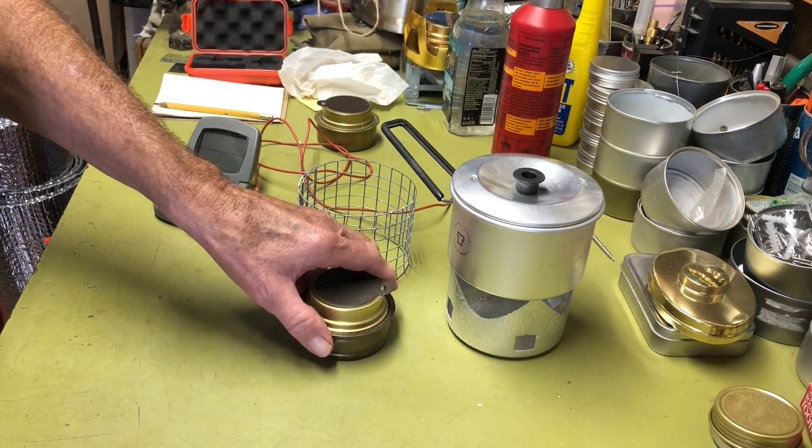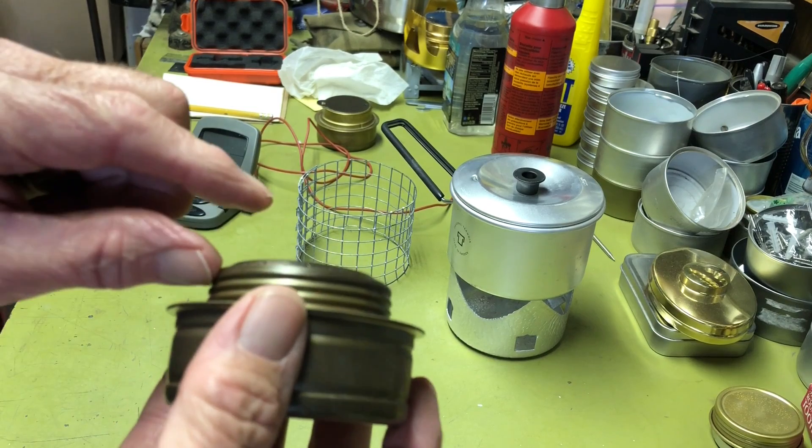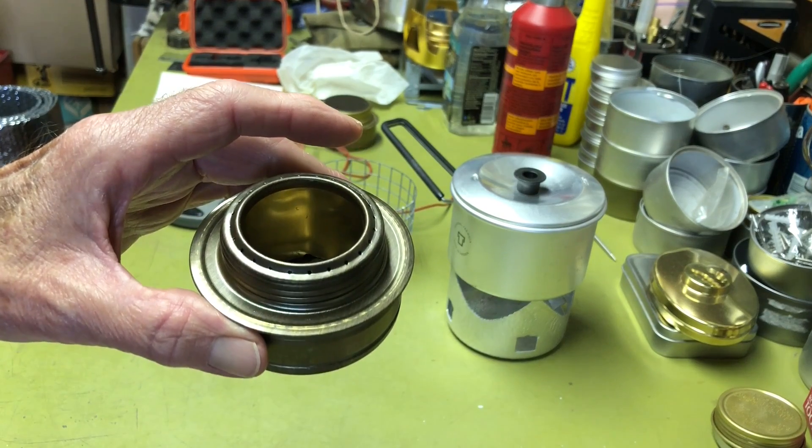Hi all, Plantside Agent here. Today we're going to do some tests to determine performance on different burner heights for the Transia Spirit burner. If you're interested, stay tuned.